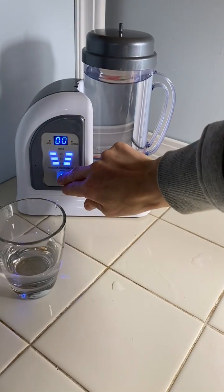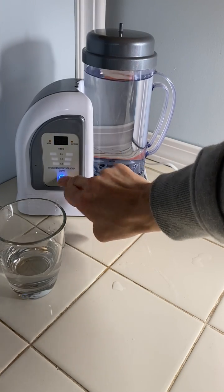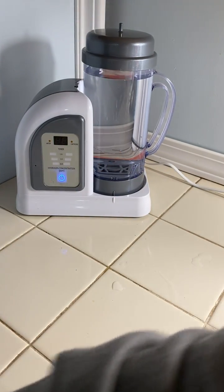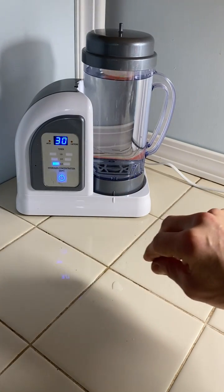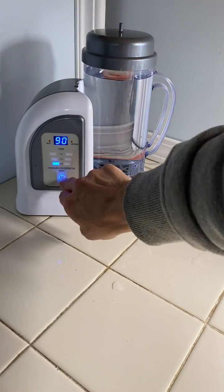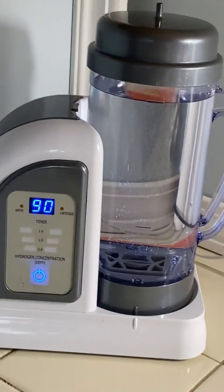Now you can do a session — first you want to turn it off. You can do a 30 minute session; you can see the bubbles going at 30 minutes. Or you can go up to a 90 minute session, and you can see the bubbles going right now.